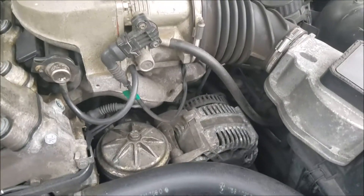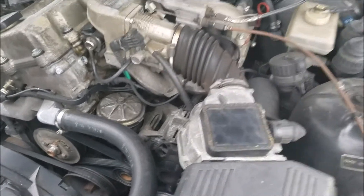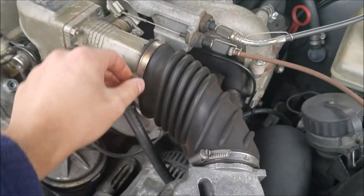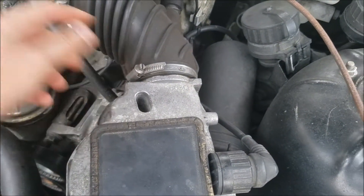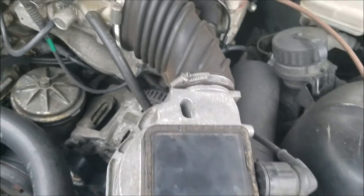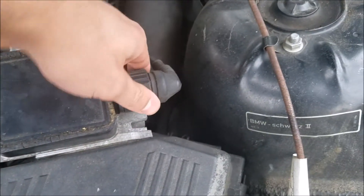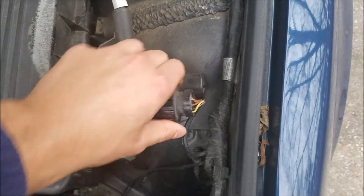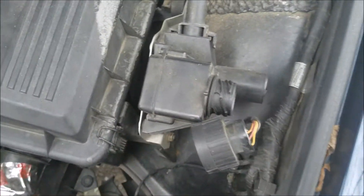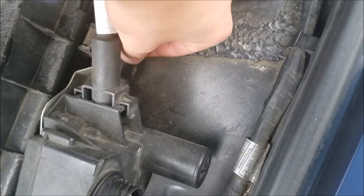Luckily the alternator is really easy to replace on this vehicle. The first thing you've got to do to get to your alternator is loosen up on this boot right here. You could technically do it from here too and just pull off the mass airflow, but the more room the better. You've got this sensor and then you've got this one right here — pull those two off. You've got two 10 millimeters right here, remove those.